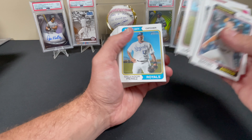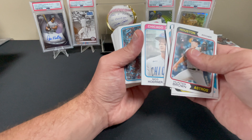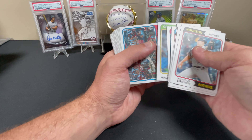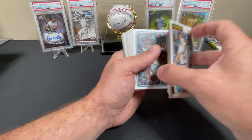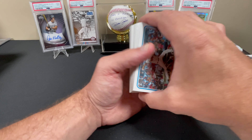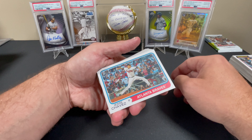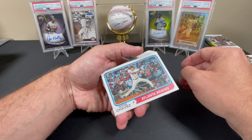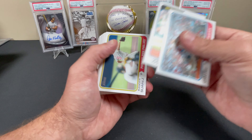We got a Hunter Brown rookie, Aaron Judge, Miguel Andujar, Cesar Hernandez, Zach Thompson rookie, Salvador Perez, Max Muncy, Nico Hoerner, Ken Waldichuk. Any of you guys that watched a recent video — I pulled his black autograph, 35th anniversary at a Topps Series 1 Target giant box, and I was pumped to get a black autograph.